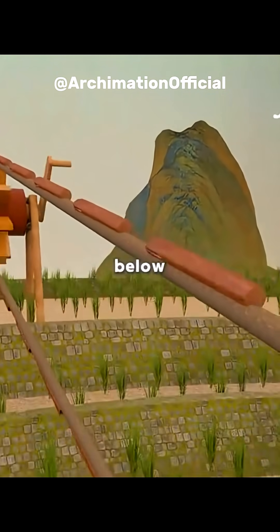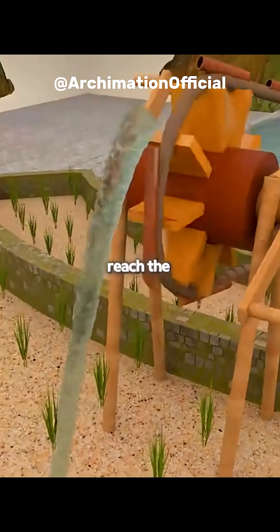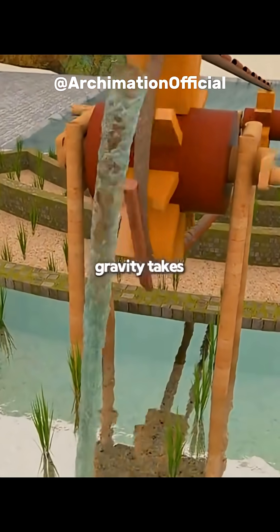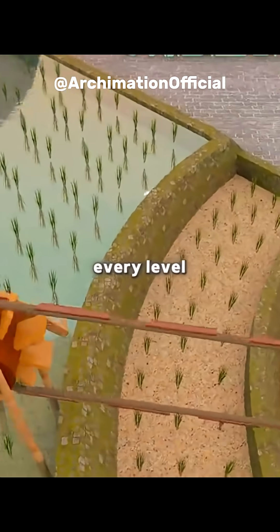The bamboo tubes dip into the water below, fill up, and rise steadily. When they reach the top, they tilt and pour, sending water into the highest field. From there, gravity takes over, irrigating every level top to bottom.